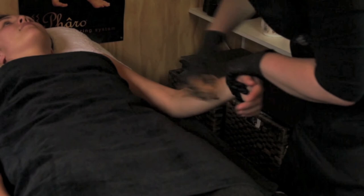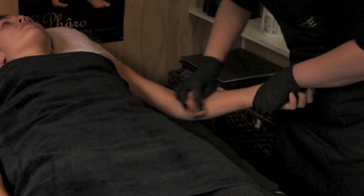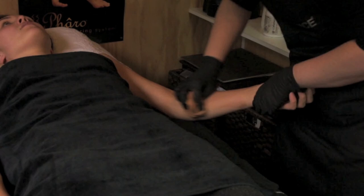Continue tanning with the other arm. Remember the four positions: palm down — tan full arm; palm up — tan full inner arm; arm out to the side; and arm straight up. You are looking for anywhere where there isn't any tan.